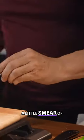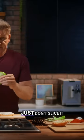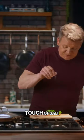First of all, a little smear of mayonnaise, soft butter lettuce. Just don't slice it, just crack that open, let that sit nicely. Again, layer it up, touch of salt.